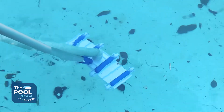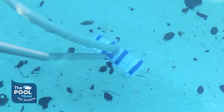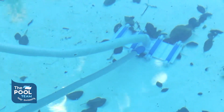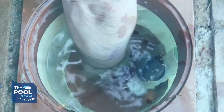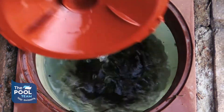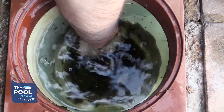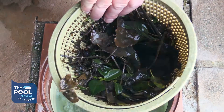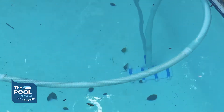Let's get cleaning. Start from one end of your pool and methodically work your way to the other end. Keep checking your weir baskets throughout the process to ensure that they don't get blocked. Keep vacuuming until there's no debris or leaves left in your pool.